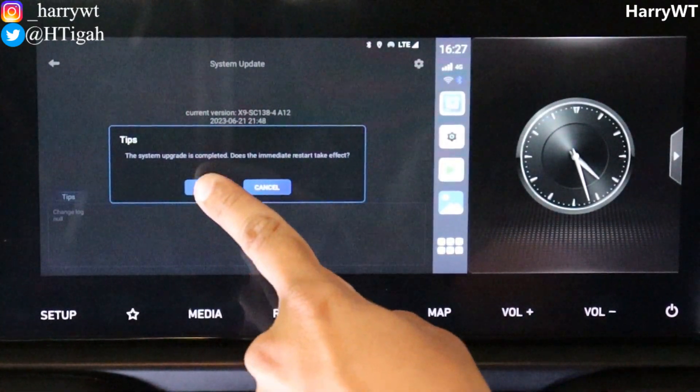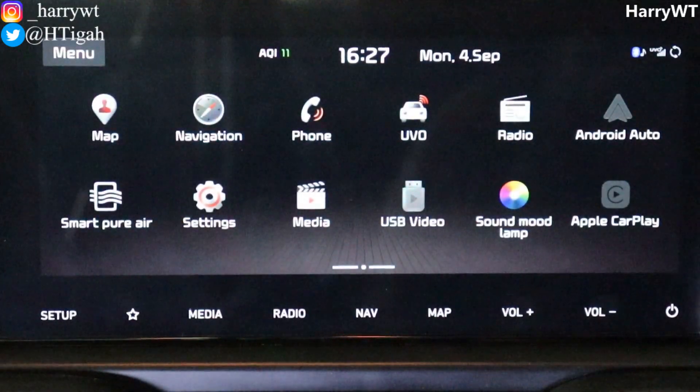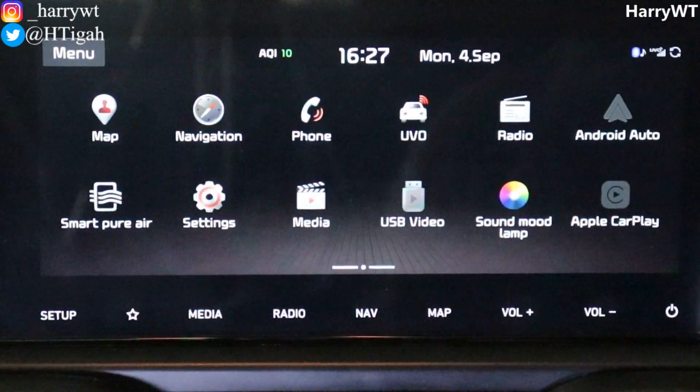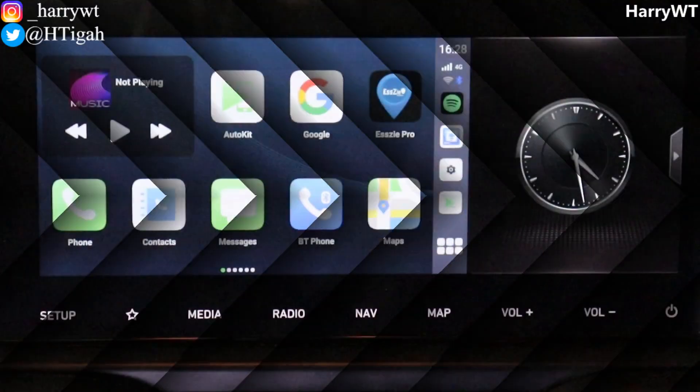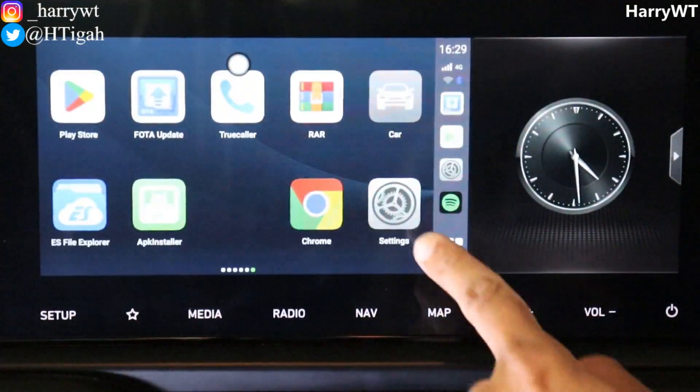Here it is asking us to confirm restarting the device for the changes to come into effect. Click on OK and the TBox Plus will restart.